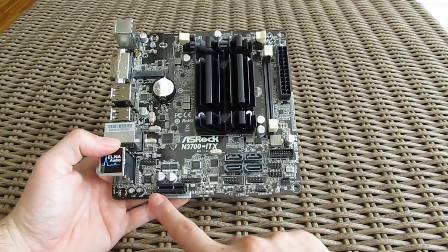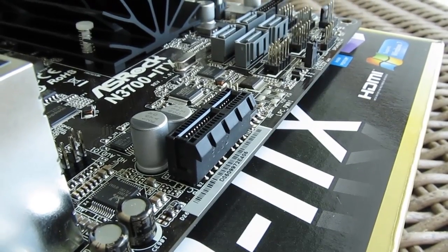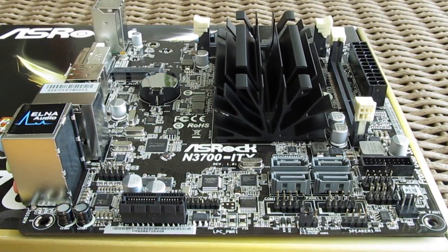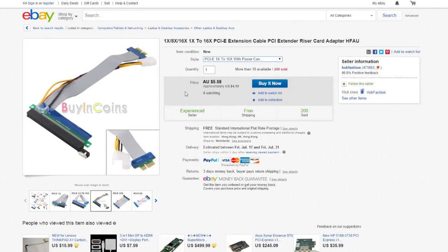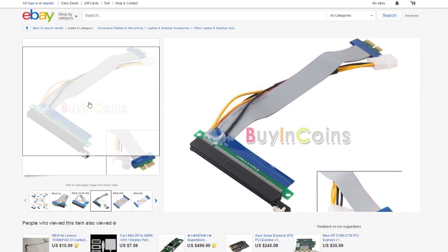From PCIe slots you'll find just one X1 Gen2 slot for add-in cards like an additional network controller, although you could also probably utilize it with a dedicated graphics card if you get yourself an X1 to X16 slot adapter. That would be an interesting thing to see — for example a GTX 960 working together with this Pentium N3700 CPU — and I will definitely try to make that happen in the near future.